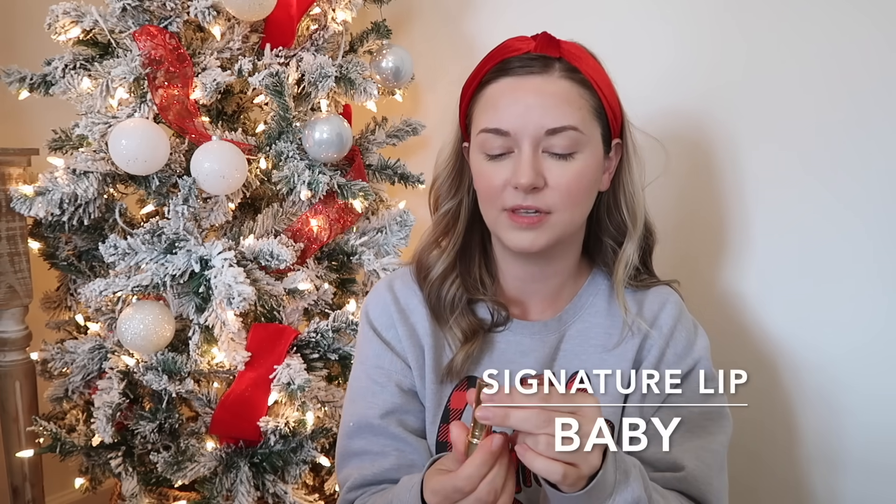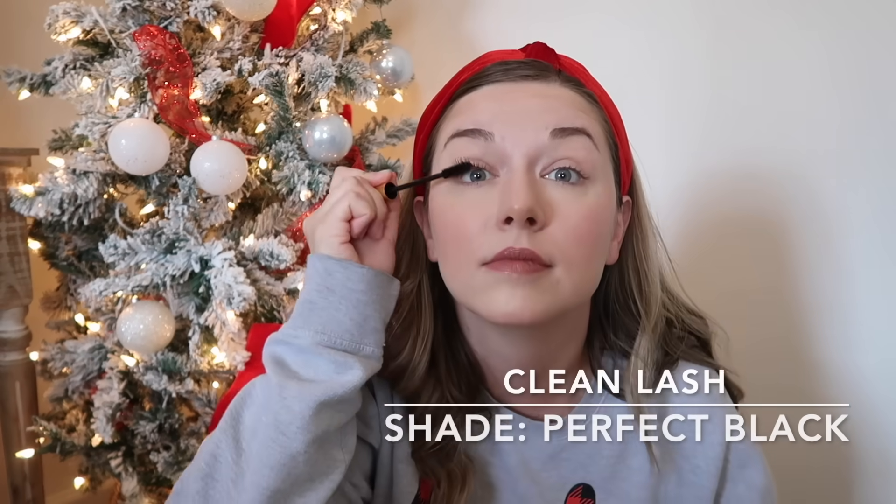For our lips we're going in with the color Baby — the other one I have is the Minimalist, but Baby is almost prettier, I feel like. And last but not least, we're going to go in with Merit Mascara. This is the finished Merit makeup look. I love how natural it is but it's so buildable, so you can work it up to full coverage. I love that it covers all of my blemishes while also still feeling very light.